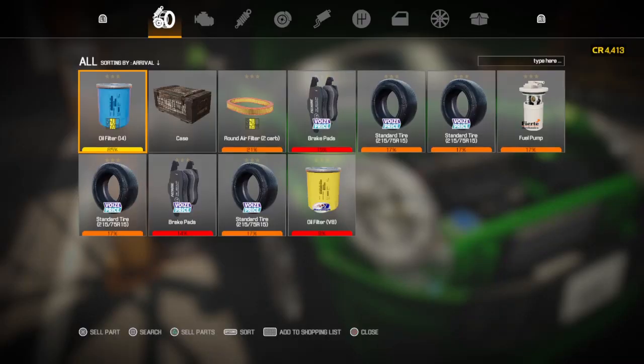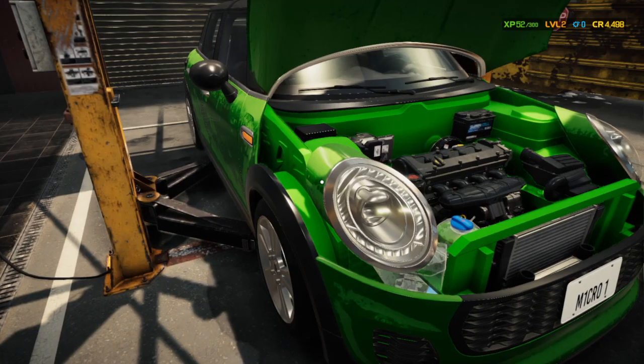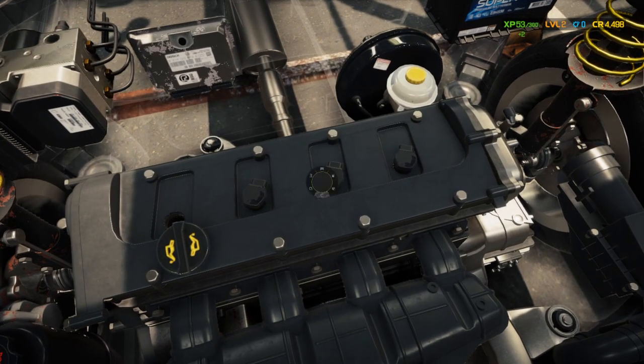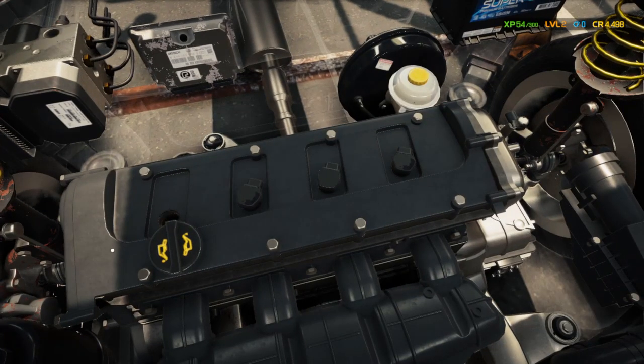We're going to sell the old parts from the last vehicle to start fresh. It said it needed a camshaft, and looking at it, it probably also needs an ignition coil. You can tell — the first one has a little darkness on it, this one has none, but that first one was really bad. We're going to take all four coils out and take the valve cover off.